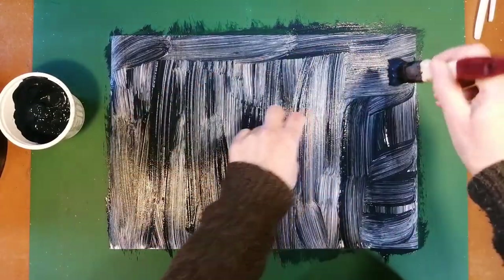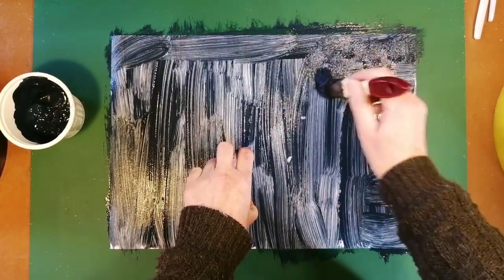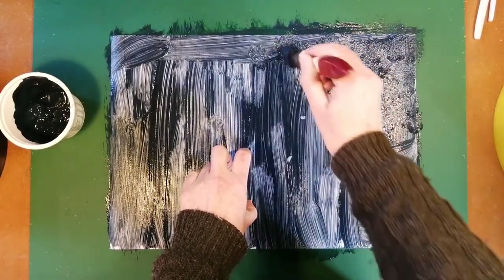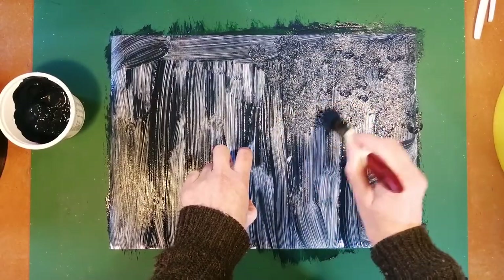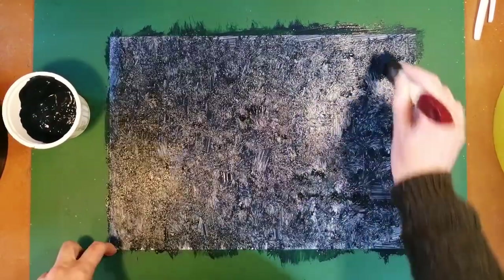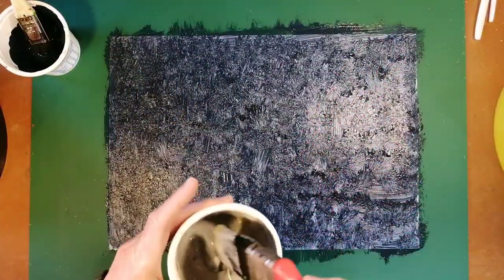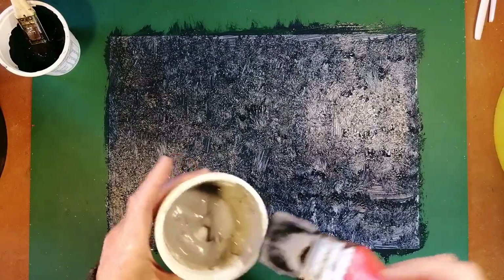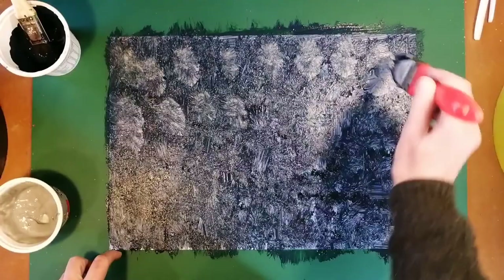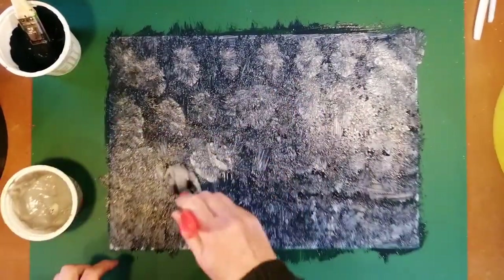This time, unlike the last time, I'm actually going to create more texture by doing that. And once I've gone over that, I'm going to take my silver and basically create blobs of that on top too.